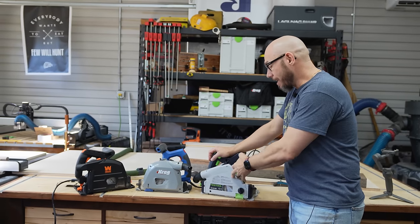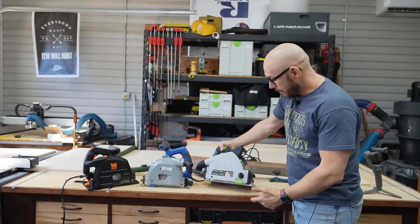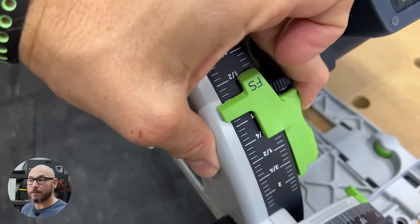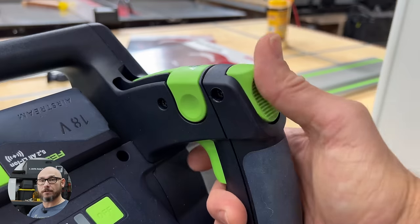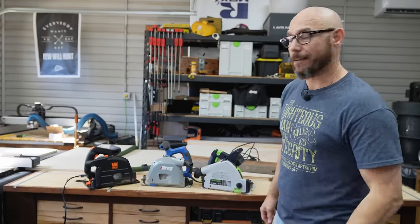With Festool, a cool side note is they actually have a 10-year guarantee on all spare parts — things like the splinter guard, depth stop, or anything else you might need in the next 10 years. They guarantee they'll have those parts for your tool, and if they don't have the part, they actually give you the upgraded model of the tool.